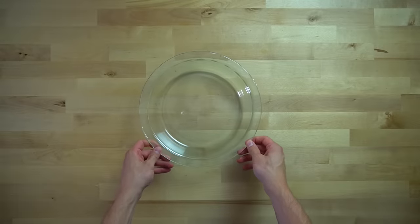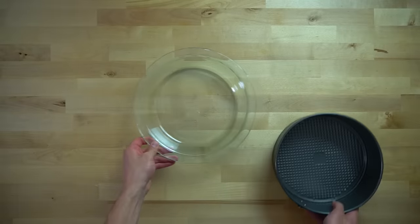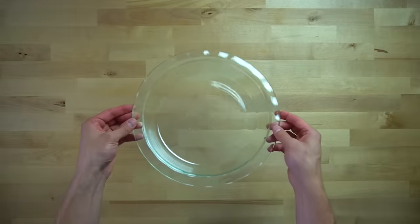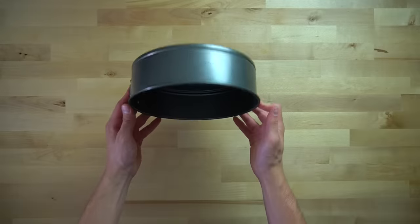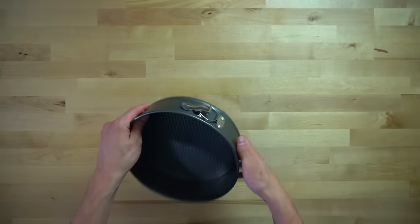To make this, you'll need either a nine-inch pie pan or a nine-inch springform pan. I've always used a pie pan in the past, but traditionally cheesecakes are made in a springform pan, so I bought one solely to make this video. So if it doesn't come out looking nice, somebody's going to have hell to pay.